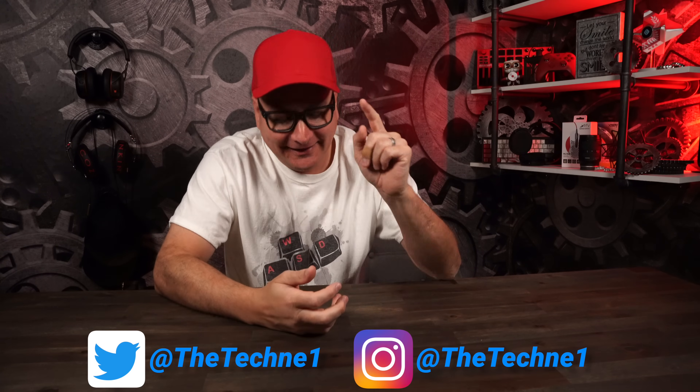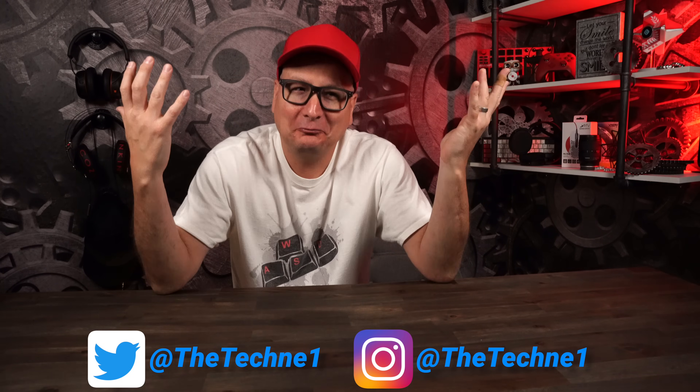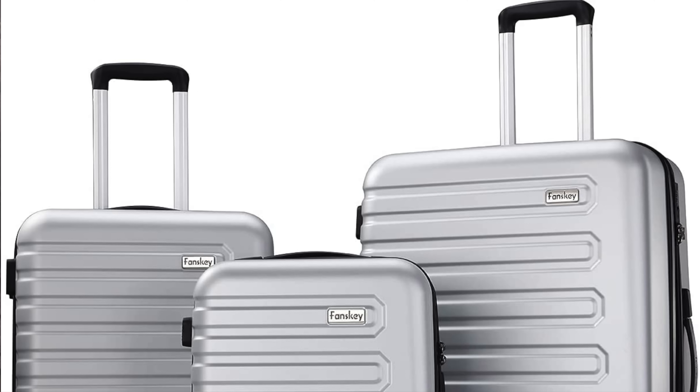Today what I want to show you is that keyboard sitting right in front of you right now is a custom keyboard. Because honestly, when you think about a custom keyboard, what is it? You buy a case, you buy some switches, you buy some keycaps — and that's what you get. It's a custom keyboard, something you created.